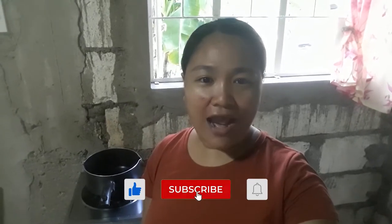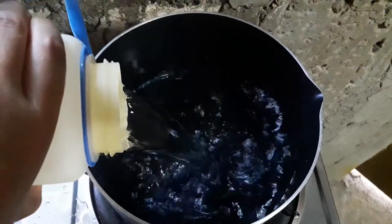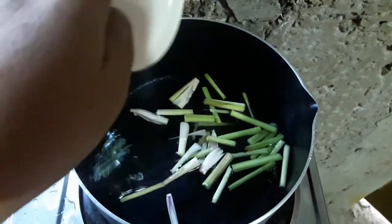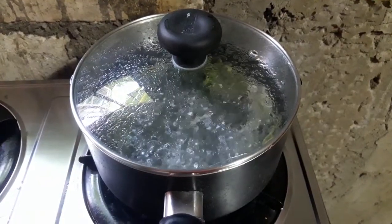Now it's time to cook our fish soup recipe. If you're enjoying this, make sure to like, subscribe, and hit the bell. To start, in a pot I will add 1 liter of water. After adding 1 liter of water, I have here a lemongrass — I will add the lemongrass. Every time I cook a fish soup, I add the lemongrass first because it gives the soup additional taste and aroma.